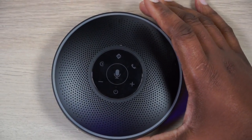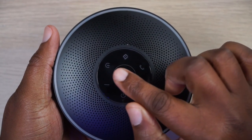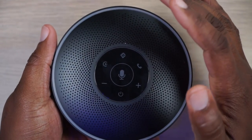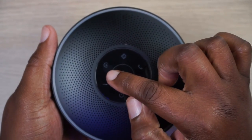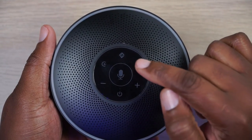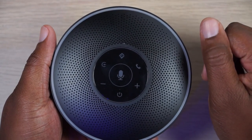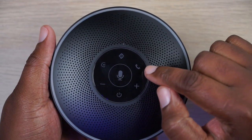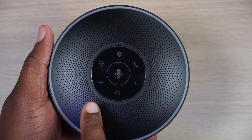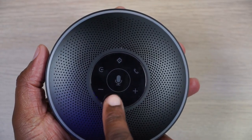Let's take a tour of the device. This is all a touchpad right here. This button is your input selector — if you have it hooked up more than one way, that's how you select which input you want. This is your Google Assistant or Siri button. And this is your answer/call button, which also handles play and pause.